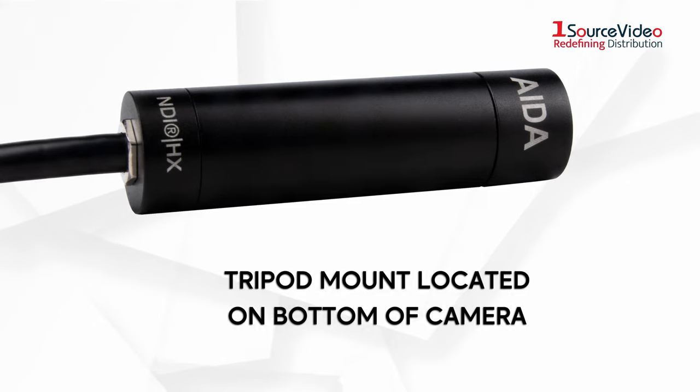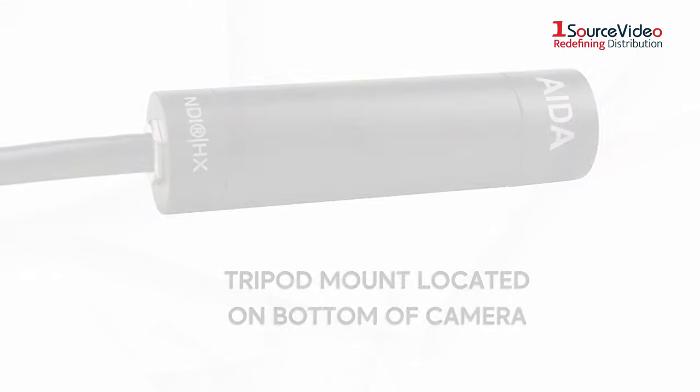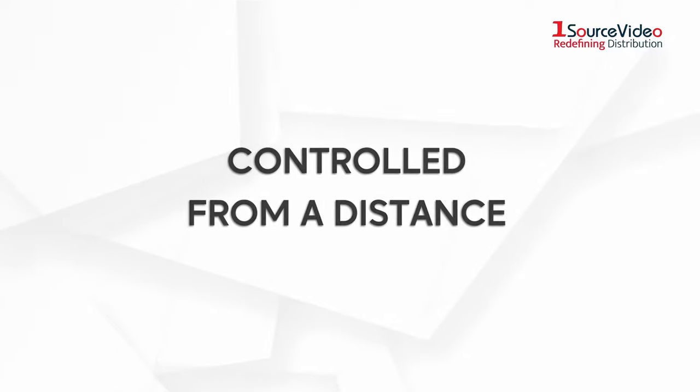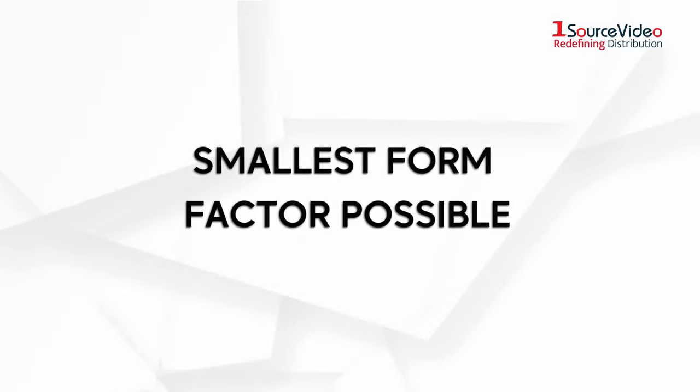With a tripod mount located on the bottom of the camera, there is no place the Mini can't go. The Mini can be controlled from a distance and comes equipped with an M12 lens for the smallest form factor possible.